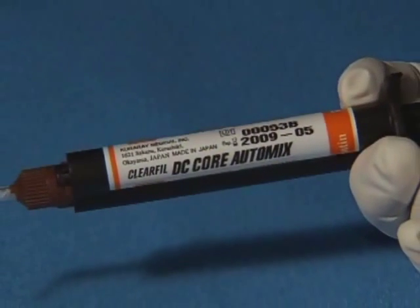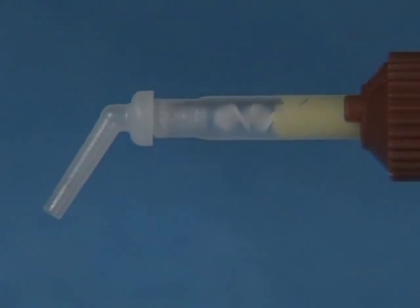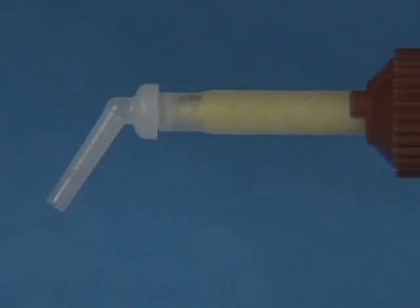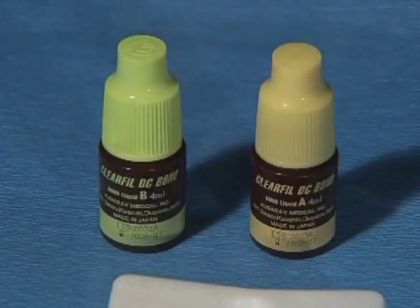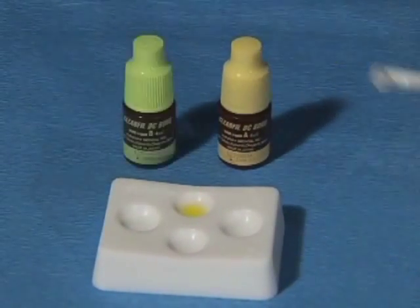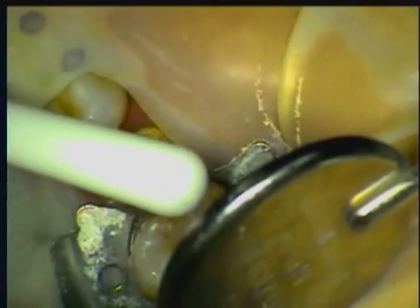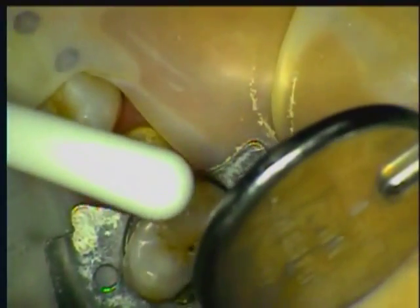We will be using Curare's Clear Fill DC Core Automix. Its dual-cure capability, when used with a dual-cure self-etched adhesive for dentin bonding — Clear Fill DC Bond — makes it ideal for root canal post cementation. The canal is dried and DC Bond is placed and allowed to set for 20 seconds, then dried and light-cured for 20 seconds. If the canal is too deep to air dry, I suggest that a paper point be used to remove the excess bonding agent.